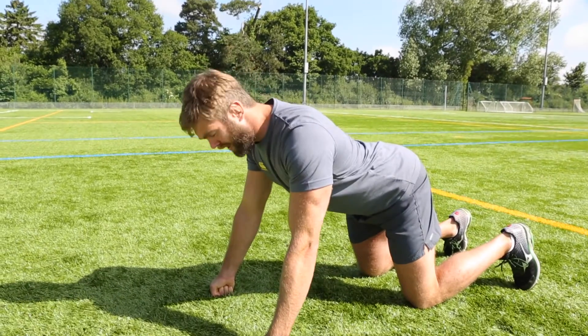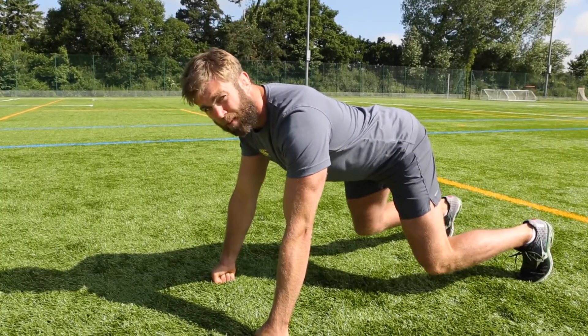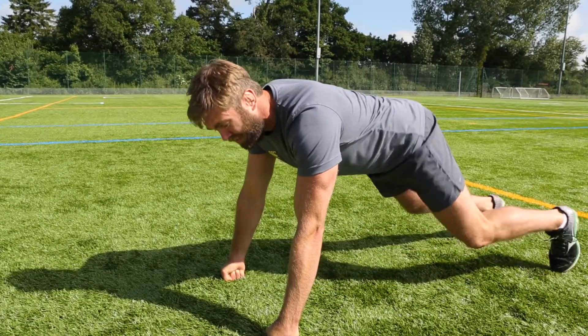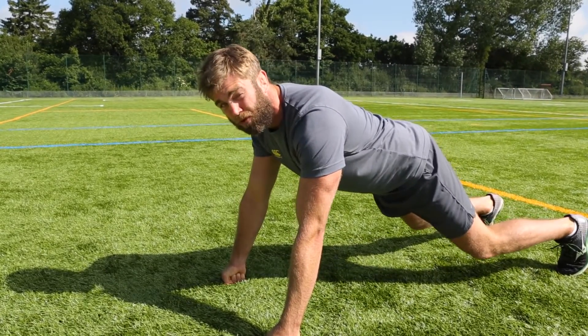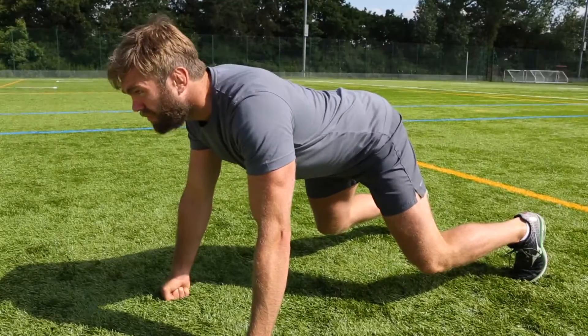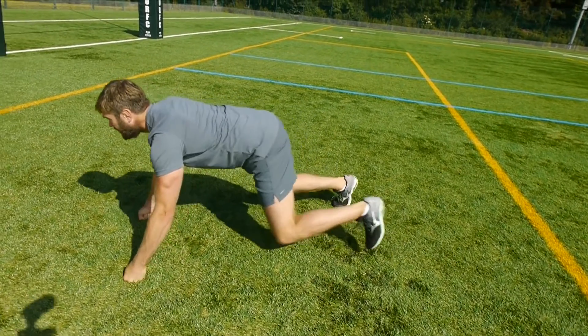I'm going to show you a basic body position for scrummaging. Shoulders square, scaps retracted, nice flat back and a nice strong base. You don't want your feet too far under you because you won't be as strong. You don't want them too extended because when you're in the scrum you push forward, there'll be too much movement then. Backwards and forwards, sideways and diagonal — we're staying strong.